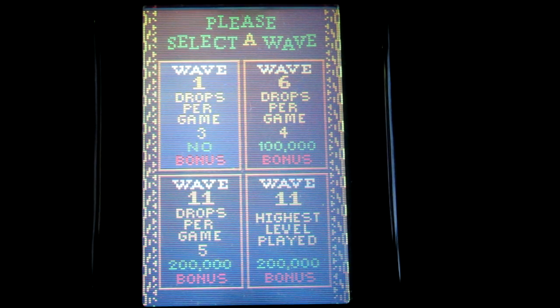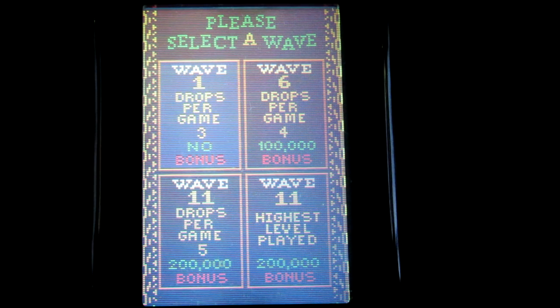Hello and welcome to Insert Game. Today we're playing Klax on the Atari Lynx.